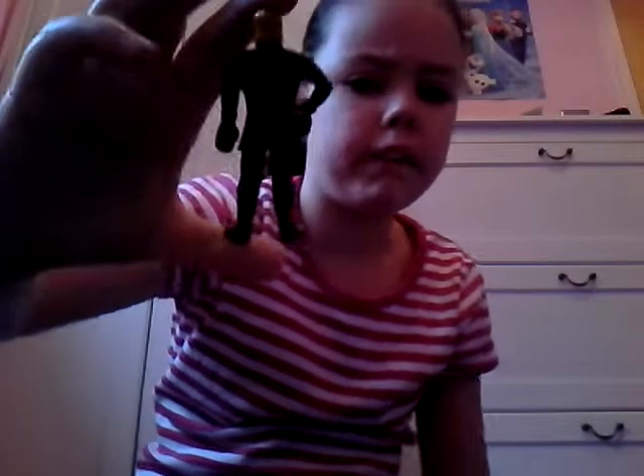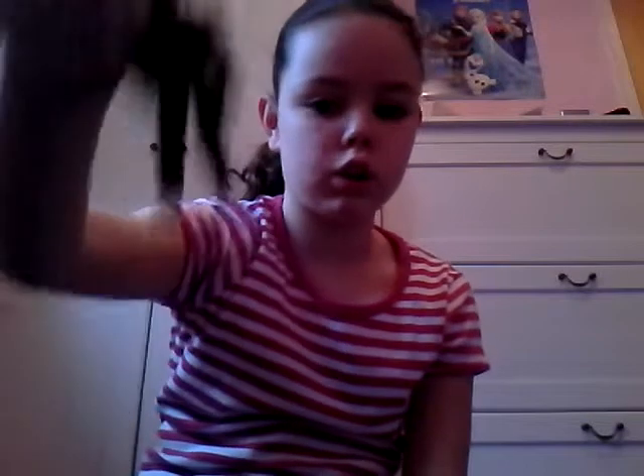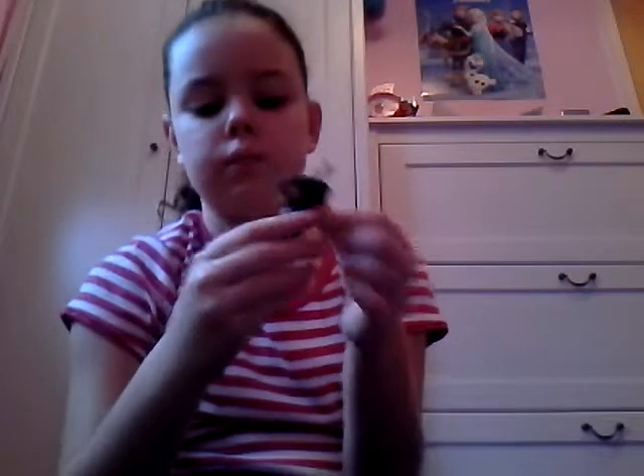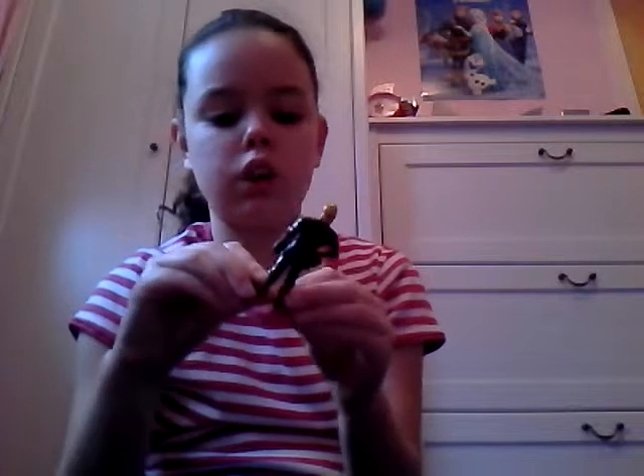The next one I want to show you is Kristoff. He's got yellow hair and a red band on the front. I really like his shoes — they're like sticking up. He's got some gloves on. These are really detailed dolls and they're really good to play with. He's wearing a bit of a strap there, and there's Kristoff.